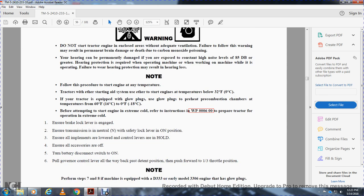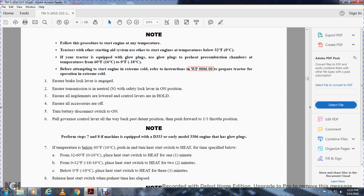Follow the procedure to start the engine. At temperatures below 32 degrees Fahrenheit, use the ether starting aid system. If the tractor is equipped with glow plugs, use them to preheat combustion at temperatures from 60 degrees Fahrenheit down to zero degrees Fahrenheit. Ensure the brake lever is engaged, the transmission neutral safety lock lever is in the on position, all implements are in hold, and all accessories are off. Turn the battery disconnect switch on. Pull the governor lever all the way back to the detent position, then push forward to one-third throttle. For glow plug engines, apply heat: 32 to 60 degrees Fahrenheit — heat for one minute; 0 to 32 degrees — heat for two minutes; below zero degrees Fahrenheit — heat for three minutes. Release the heat start switch when preheating time has elapsed.